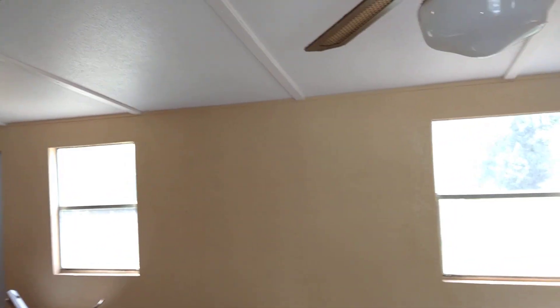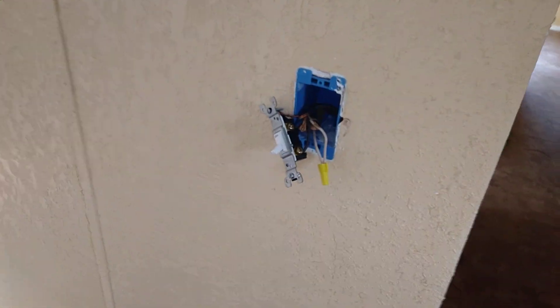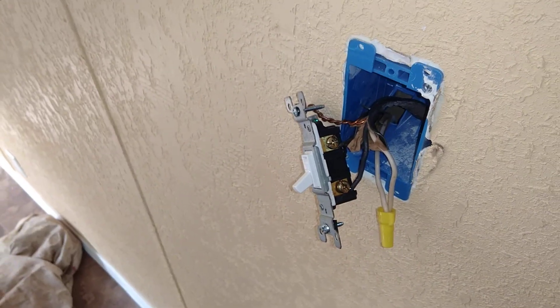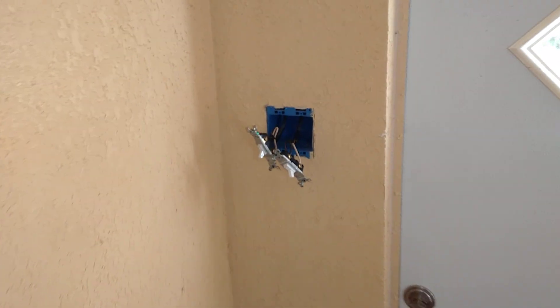I'm actually having to rewire this trailer because they had this switch wired up like that other switch over there — they had both hots down here and both neutrals up here. Naturally, as soon as you flip the breaker you've got a dead short. That problem is all throughout this older trailer, and I'm having to go through and fix it all because the people had never seen this wiring before.